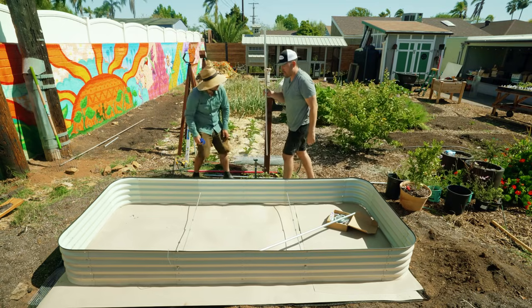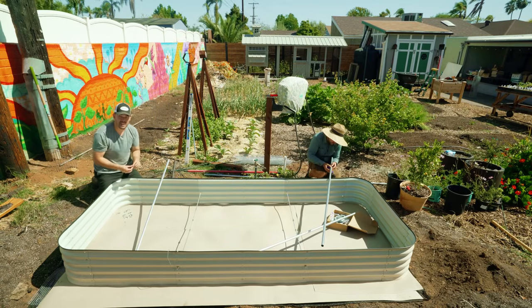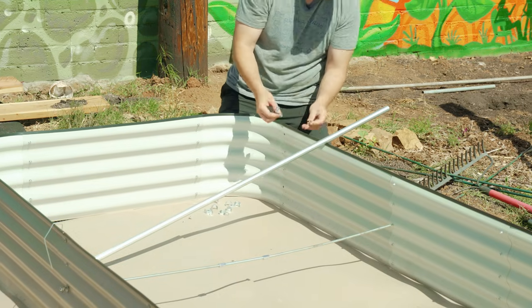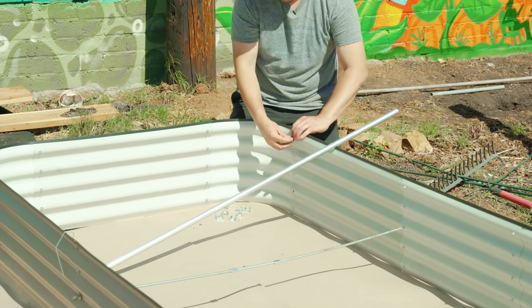While Jacques is cutting, I'm going to go ahead and install. The way the beds go together in this case is just a bolt and a nut. On the interior, we're going to sandwich one of the fittings in there and then put the nut on.